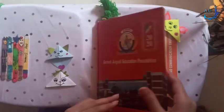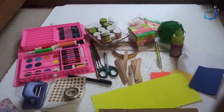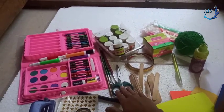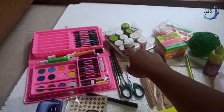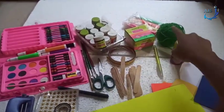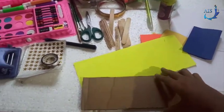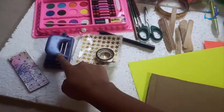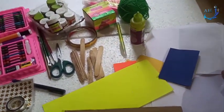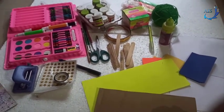Now let's go over the materials required. You need ice cream sticks, a pair of scissors, brushes, water paint or poster colors, fabric colors, wool, glue, cut sheets or origami papers, hard cardboard, a punching machine, some decorative items, a marker, white color paper, and a scale to measure.